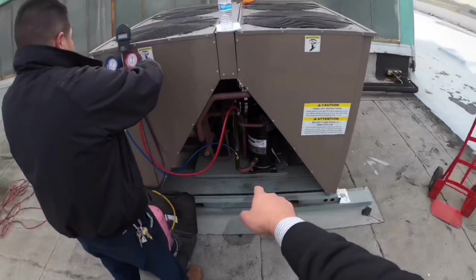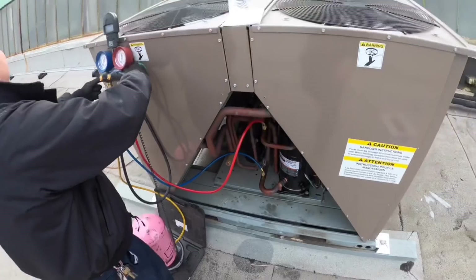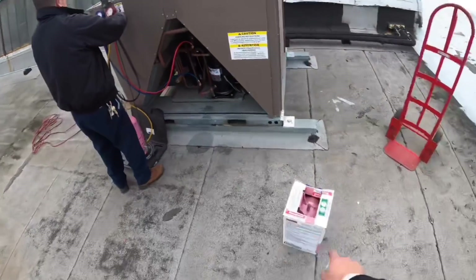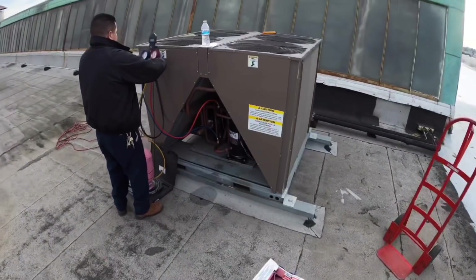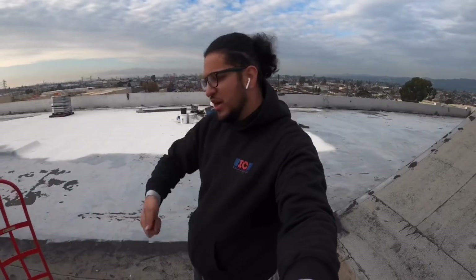This unit takes about 43 pounds of refrigerant — so almost two jugs. We're going to charge it up, get everything done, turn it on, and hopefully everything runs good.